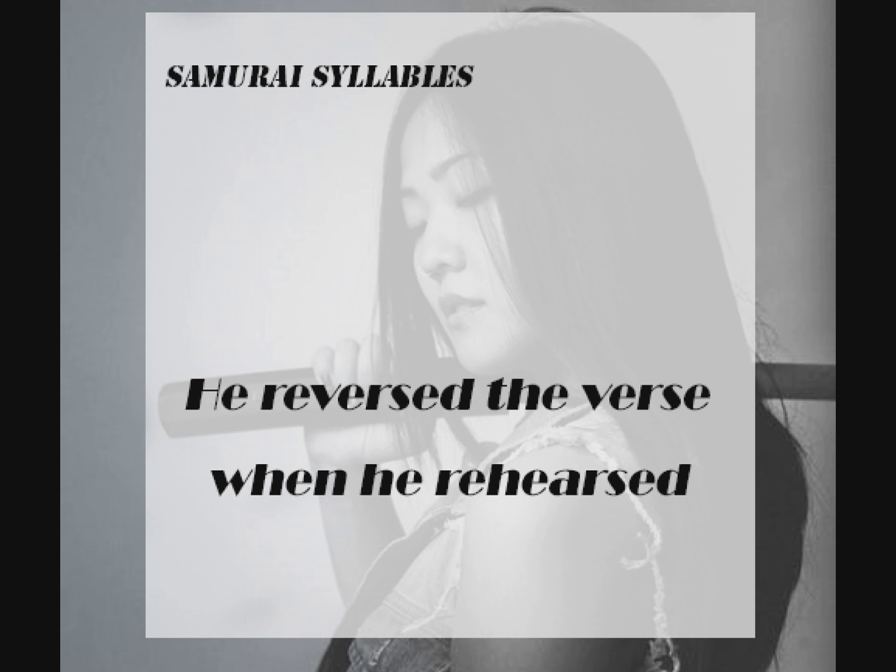He reversed. The verse. When he. Rehearsed. He reversed. The verse. When he. Rehearsed. A little bit faster. He reversed. The verse. When he. Rehearsed.